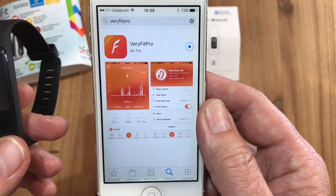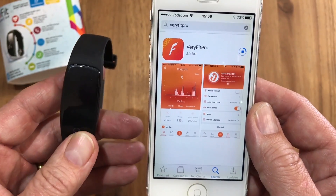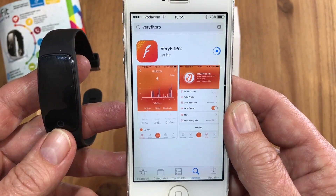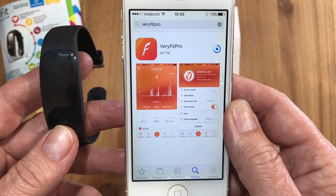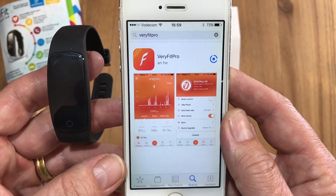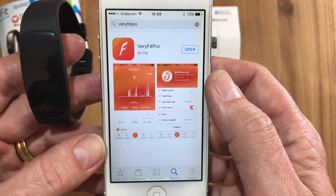You can then also get your tracker ready — make sure it is fully charged or has at least some charge in it, which we've done prior to this video. As soon as we open up the app we can then start the pairing process of the bFit Sport. The app is free so you don't pay for it.